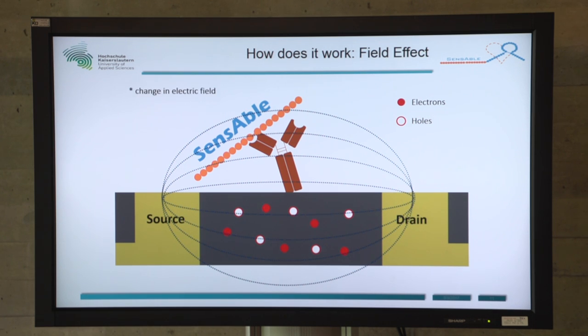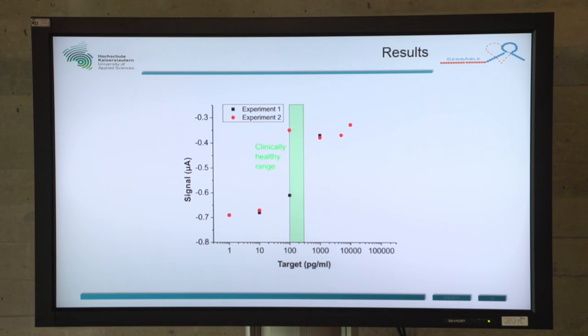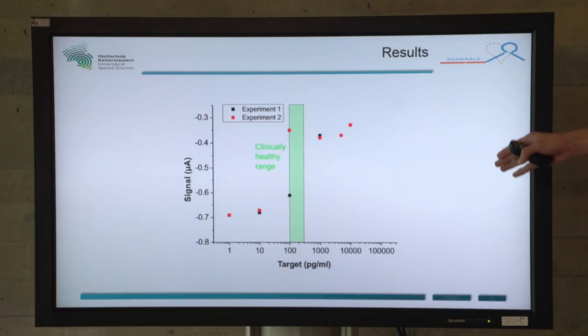If our antibody on top of the graphene catches the anti-proBNP molecules, the charge of the surface changes, and therefore our current flow changes — and this is what we detect. With our chip, we got some nice results so far. The green bar represents the healthy range of proBNP in your blood serum. If you go above the green range, you had better go to the doctor or take your pills.